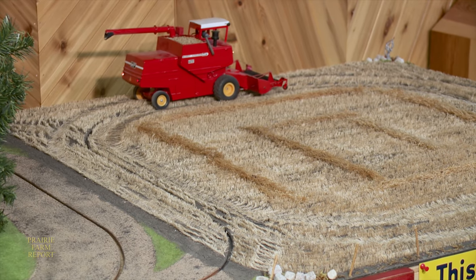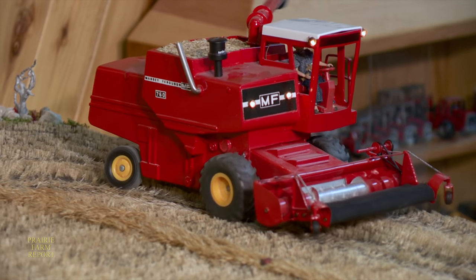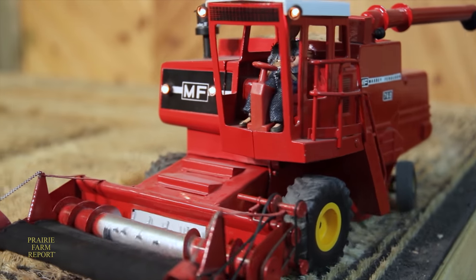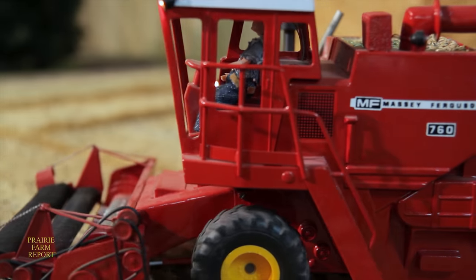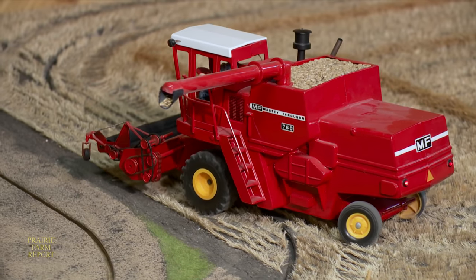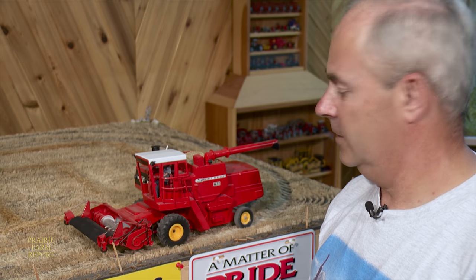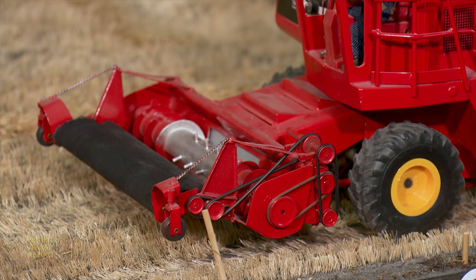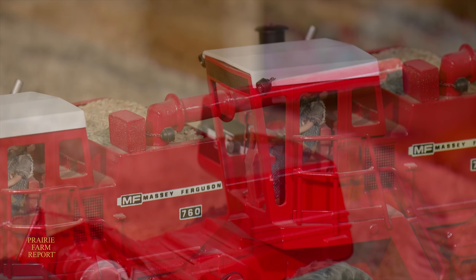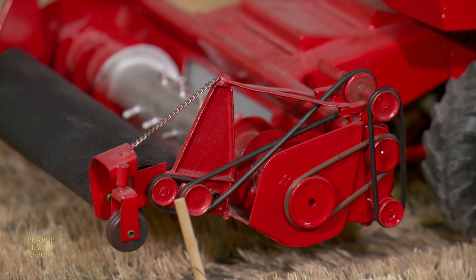Bergen believed that for a model grain farm to be realistic he needed a combine in action. He modified a Massey Ferguson 760 to operate on 12-volt electric motors for the transmission, the header, and the unloading auger. The combine itself was a lengthy restoration project — when he got it, it was a sandbox unit. The cab was destroyed, there was no front end, the whole header and table were missing, the auger was missing, and the back axle wheels were all smashed off. He started by fixing the cab, repaired the back axle, converted it from a solid axle to a steerable axle, and then built the whole header, table, Melrose pickup, and put in all the gears, drive belts, and chains to make it work.